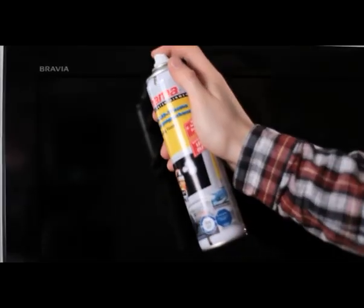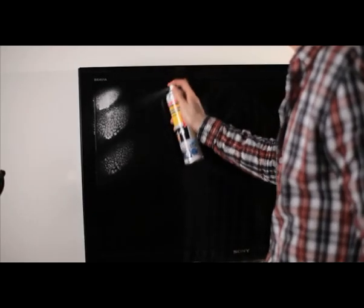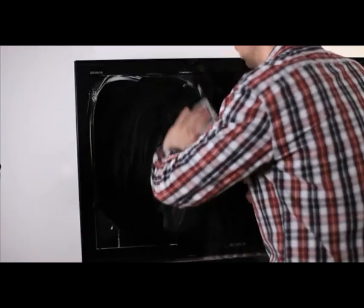Hama offers specially designed cleaning products, including sprays, gels, foams and cloth, which you can use to remove dust and fingerprints from your expensive TV set.